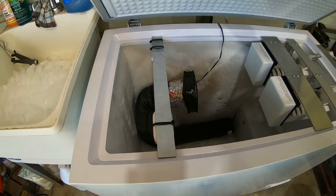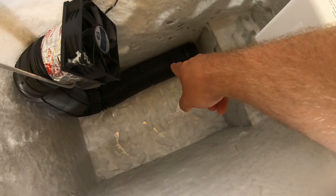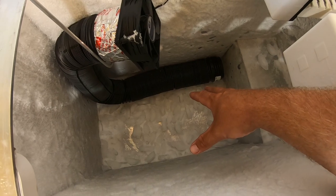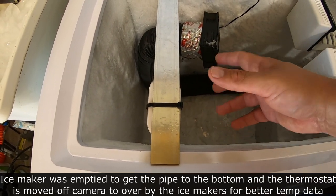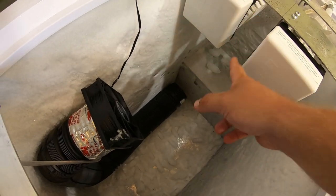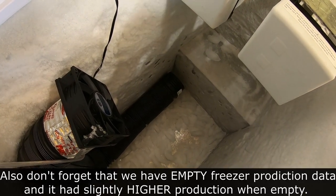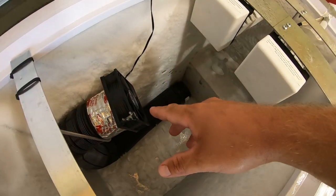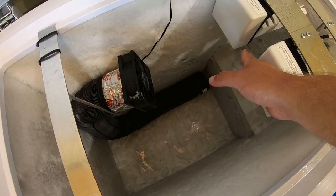This is a rough setup just to test the theory. I have the pipe all the way down in the bottom — there's a gap so it can pull air from the end, and it's perforated all the way up. I used the bar that has the thermostat mounted on it to support everything. It's extremely difficult to get the fan positioned because ice cubes would drop right into the fan blades, and I need to keep pulling things out for testing. I have it low enough that it should be hitting both bottoms of the ice makers. We can clean this up in version 2.0.